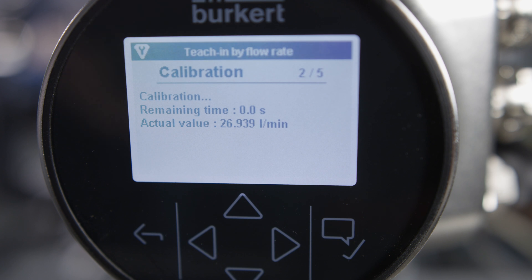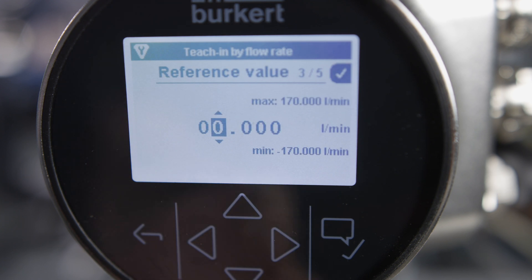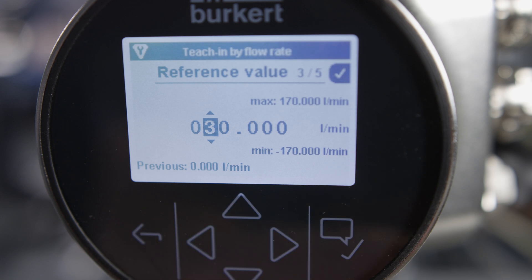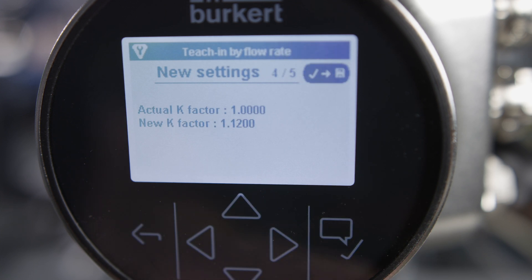After 30 seconds, enter the determined reference value. FlowWave automatically calculates the new K-factor. This is displayed at the end.